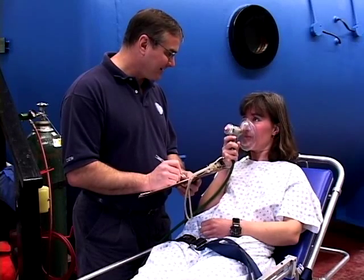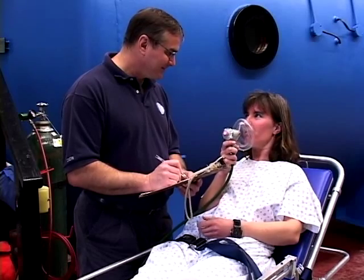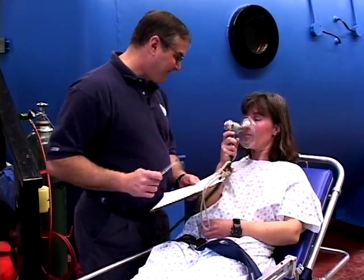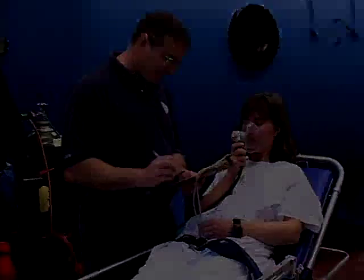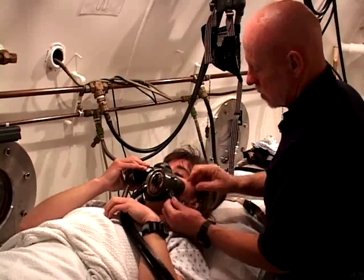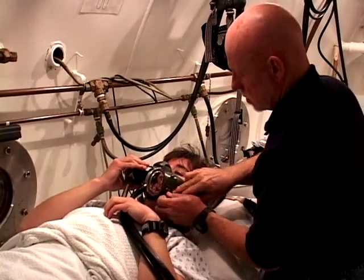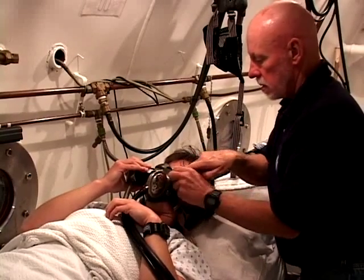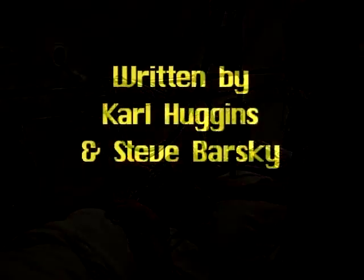Note any findings that are not normal. If you found anything you feel is not normal, make sure you ask the diver if it is normal for them. Although it takes a qualified physician to make a diagnosis of a decompression-related problem, your initial exam can play a critical role in getting proper treatment for an injured diver.